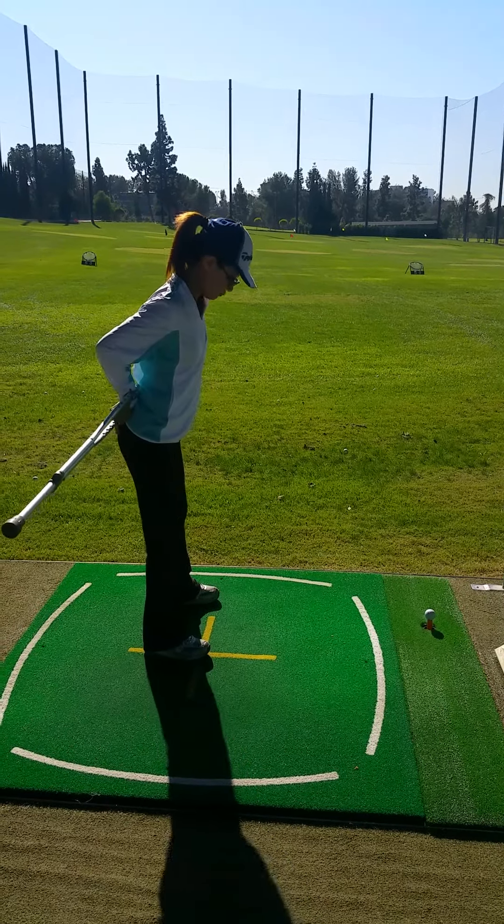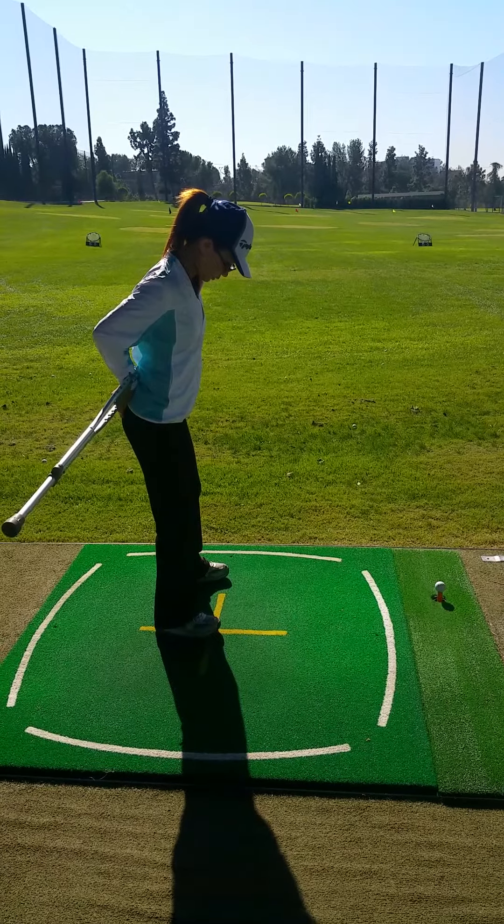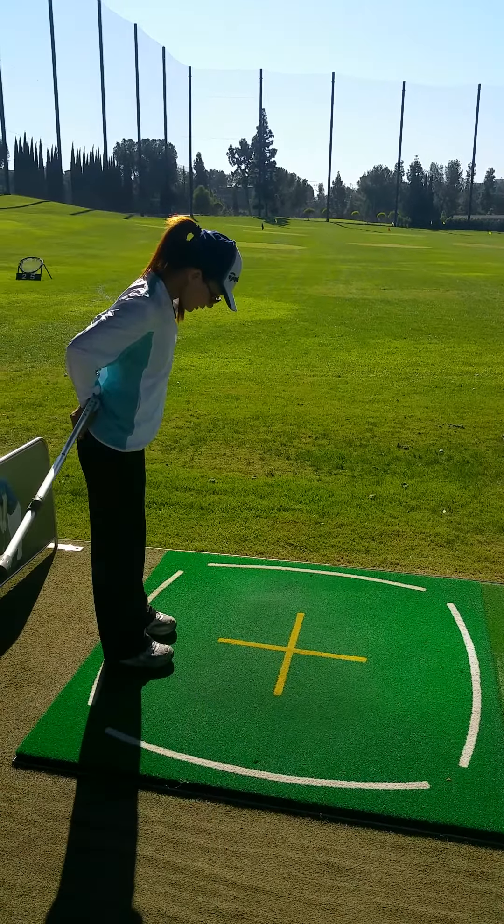Hip out more. Hip out. Right there. Knee bend. Slightly bend. Okay, good. Hip out more. Right. Okay, good.